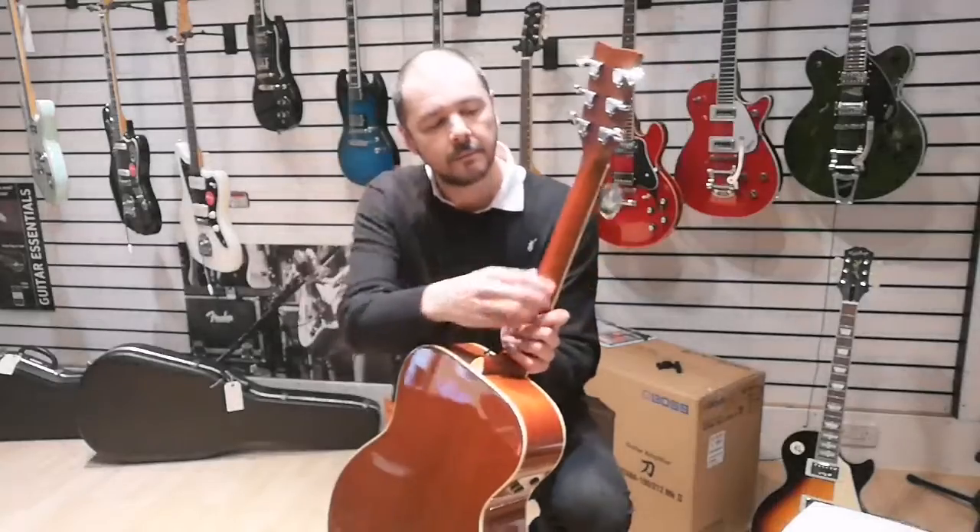It also has a NATO neck and the classic rosewood fingerboard — really nice and comfortable to play.